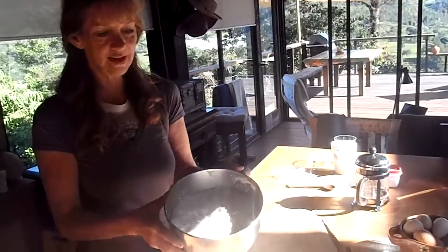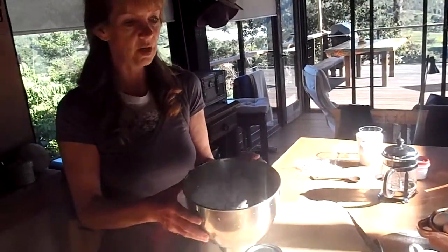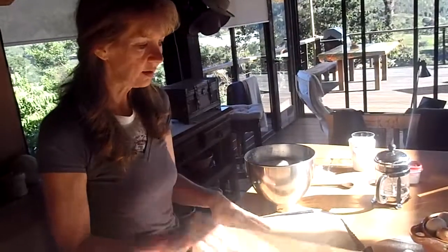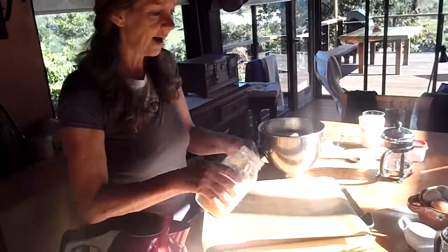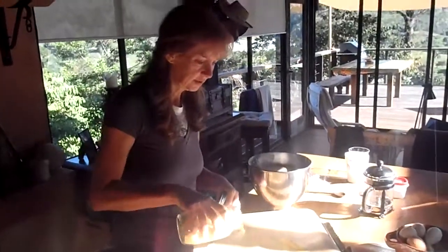So this is what we have in the morning — this beautiful dough. Now what I do is take a pan, any kind of a pan, and put semolina on the pan, like this.